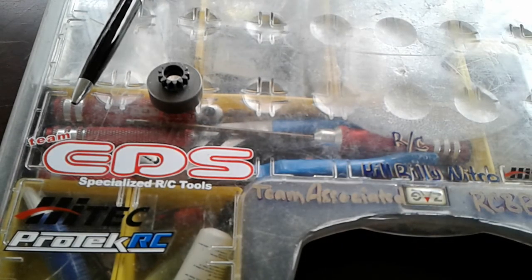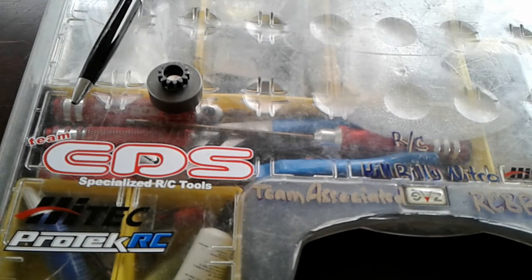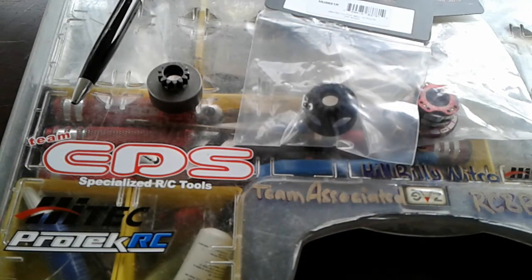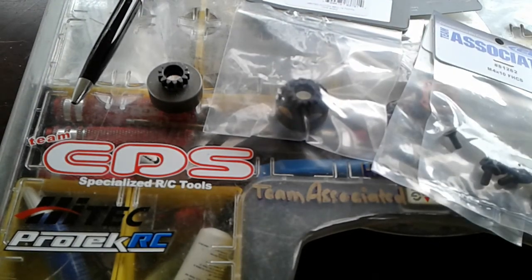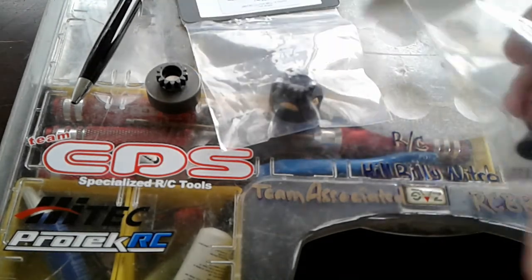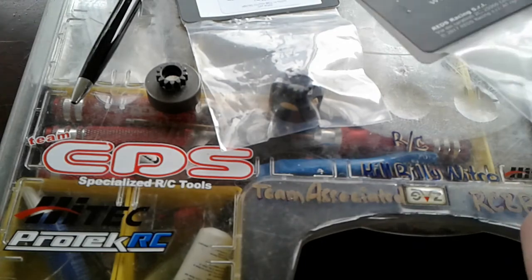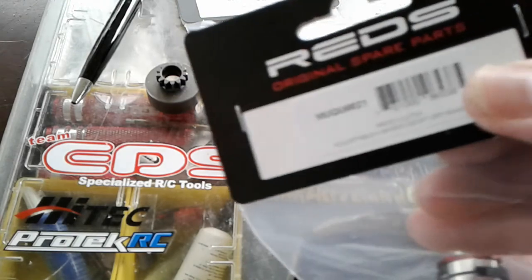We have the Reds clutch finally ready to rock and roll, and some screws — every time I order some parts I order some screws, you never have too many screws. Anyways, here we are, got the Reds 32 millimeter quattro clutch. This is the new one that has the three adjustments on it — there's our part number here.